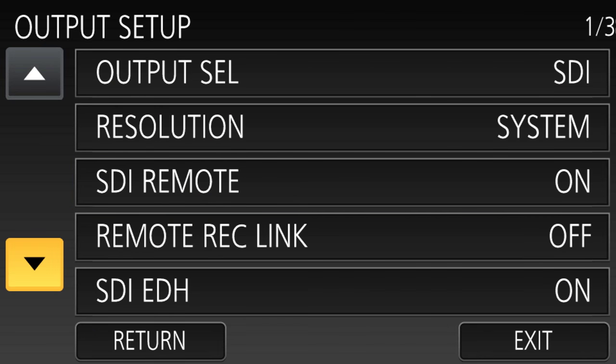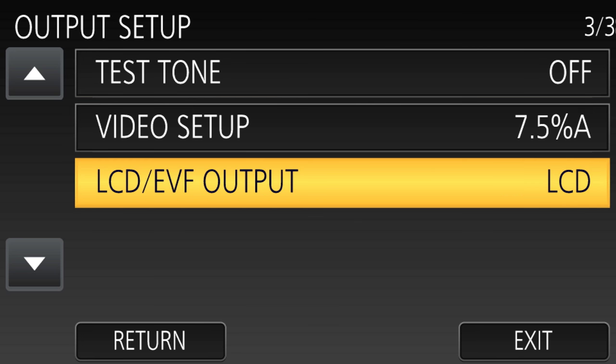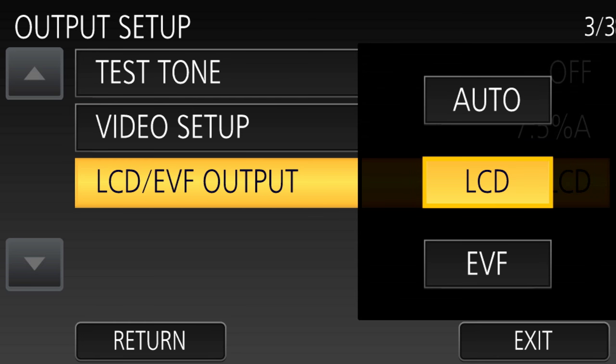The other way to fix it is to go into the output setup and actually disable the viewfinder. Go into the output setup menu, choose the LCD EVF output, and set it to LCD only. If you do that, the viewfinder will never be used, and no matter whether the screen is down, up, or whatever, you will always have your LCD.